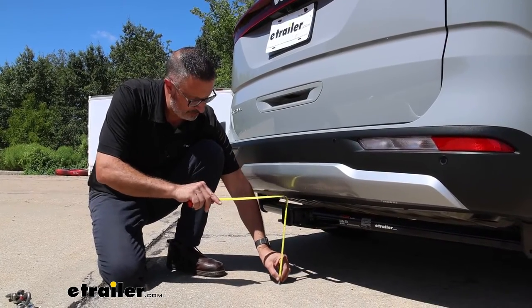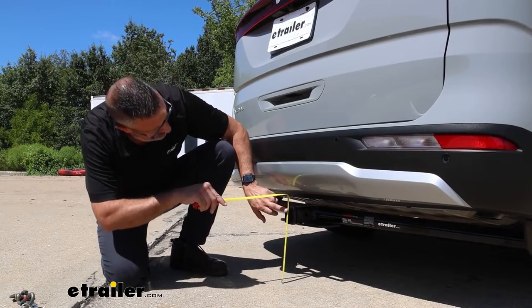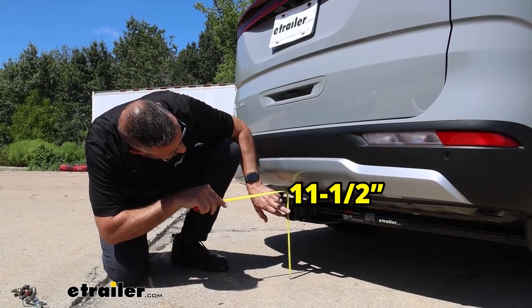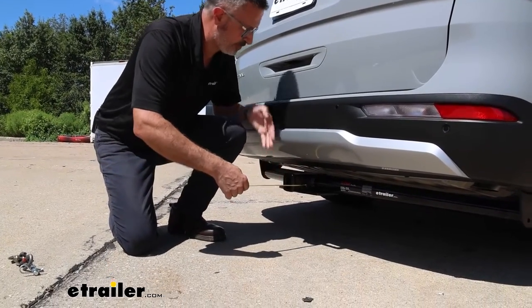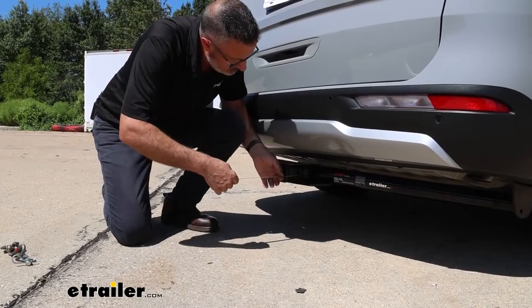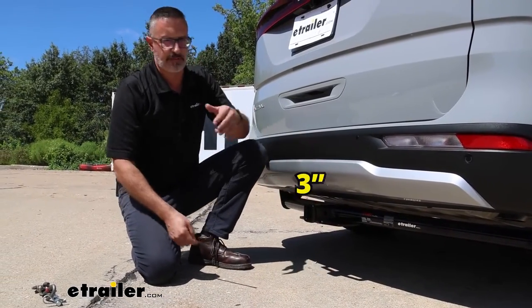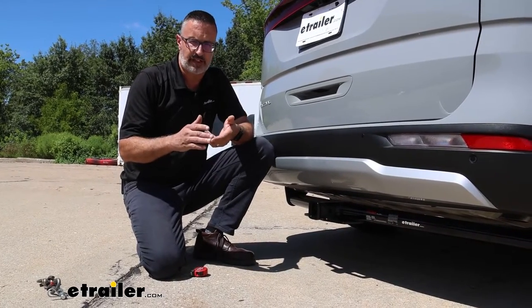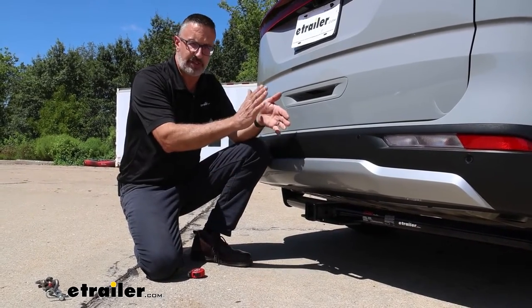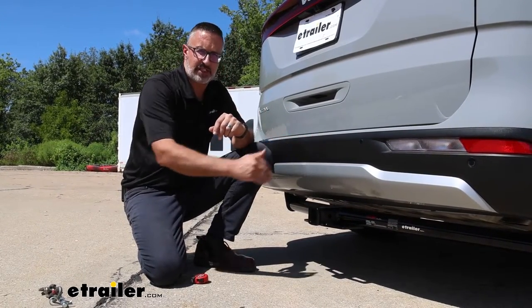The other measurement we like to get is from the ground to the top of the inside collar here, and we're looking at 11 and a half inches. The other is from the center of the pinhole to the edge of the fascia, and that's three inches. That measurement is important if you have or are shopping for folding-style accessories that have a stowed position — you want to measure that and make sure it's not going to impact the back of your Kia.